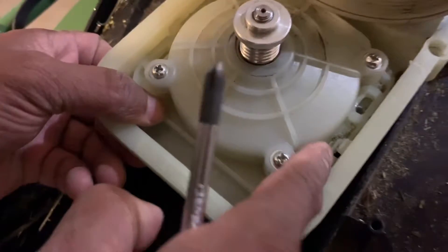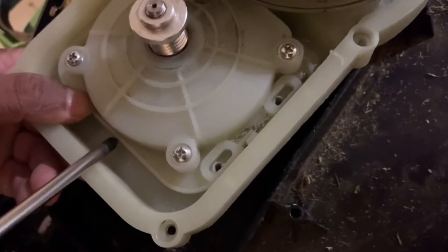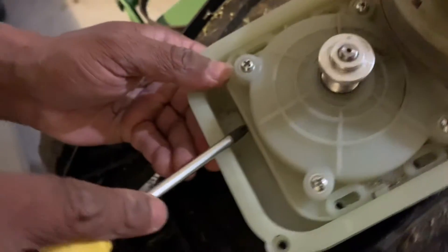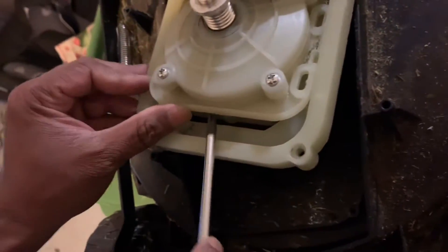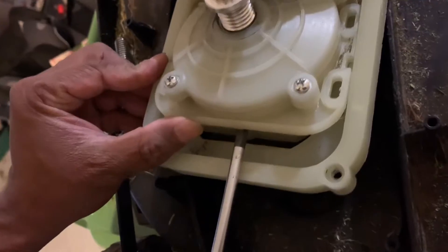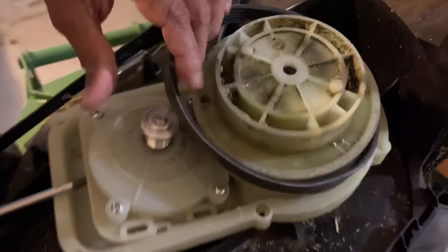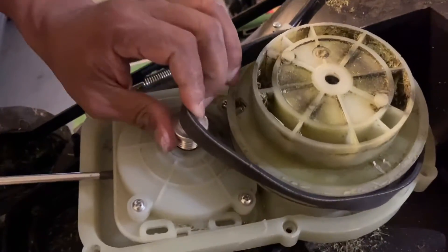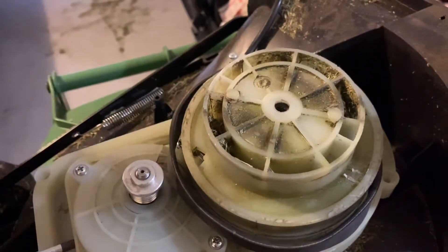There are two slots here — one and two. You just align this piece with that slot and you'll be able to pop it up like this, from one side. Just pop it up and bring it near the wheel and pulley — that's the motor part.